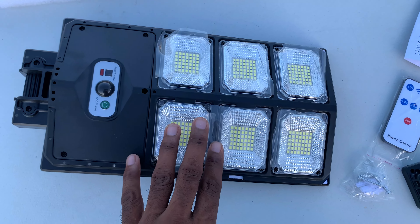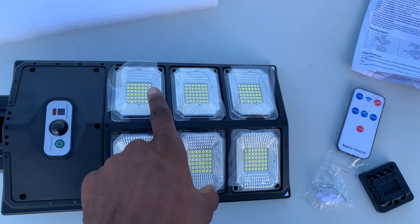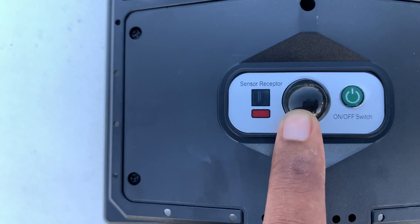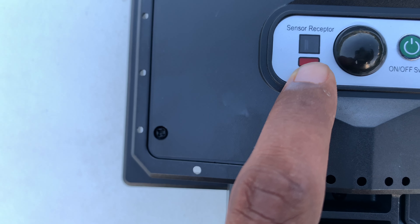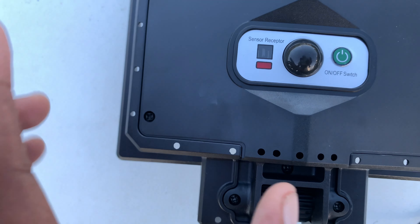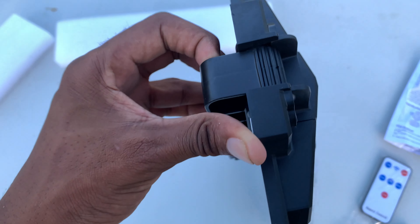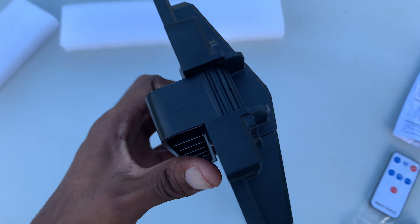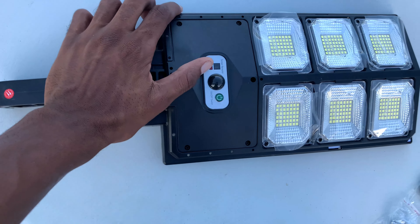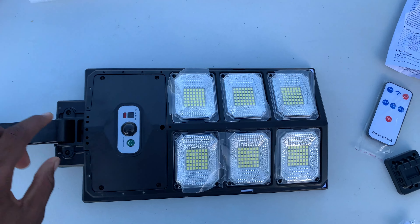These are the lights — there are basically six of them, a six-pack of lights. Right here we have a switch, a sensor, and another switch that can basically turn it on. That's how it looks, and this is a grip right here — you can fold it out like that. So that's basically how it looks.